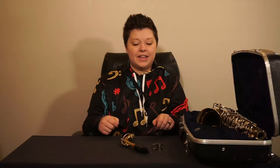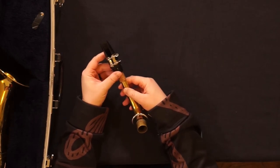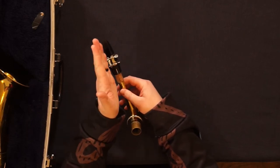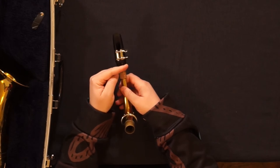Next is the ligature. Ligatures come in all shapes and sizes. The consistent trait among all of them is that the tightening screws or rods are always going to be to the right of the mouthpiece.